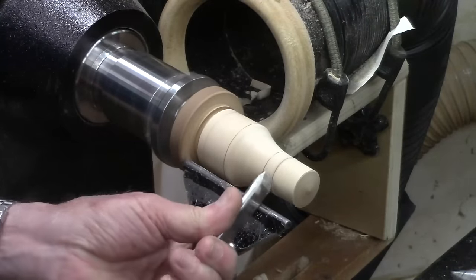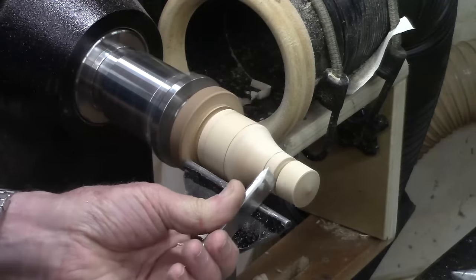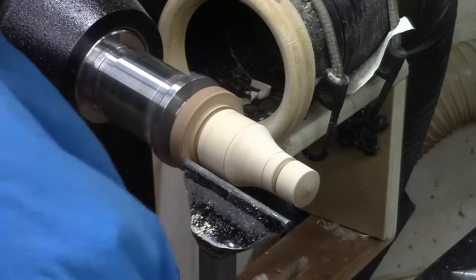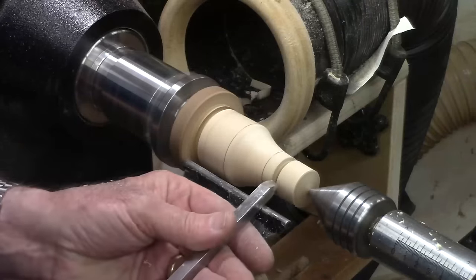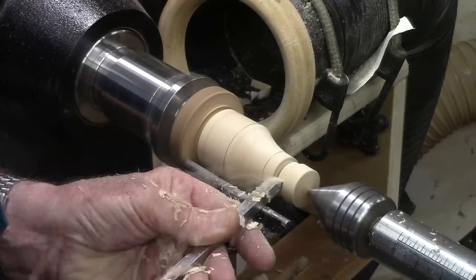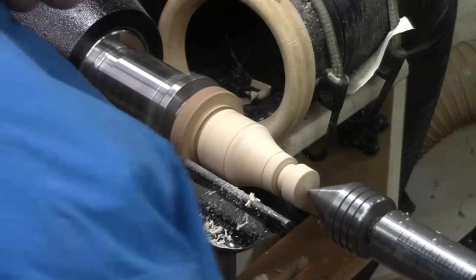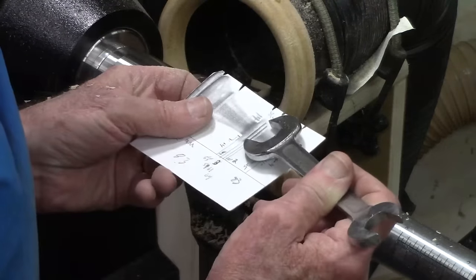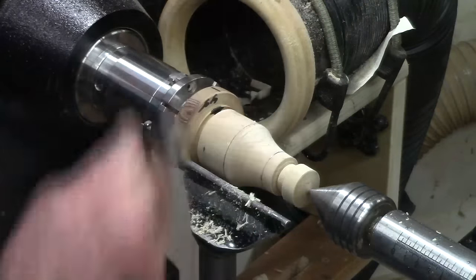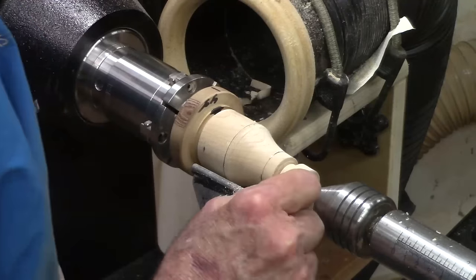It's a lot easier to mark a bead with a bead cut. This would be a challenge if you didn't have the tailstock or live center support. We're looking at 16 millimeters, which is going to be almost three-quarters of an inch. So we're going to slope this down — I'm going to use the spindle gouge for that, get a little bit closer, and just go from this corner right down into that corner.